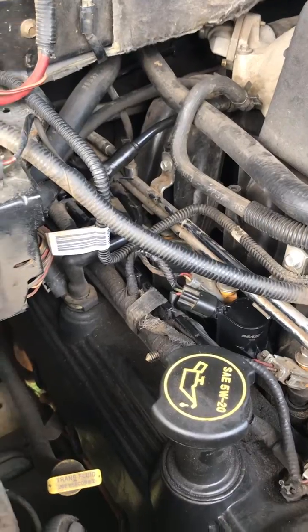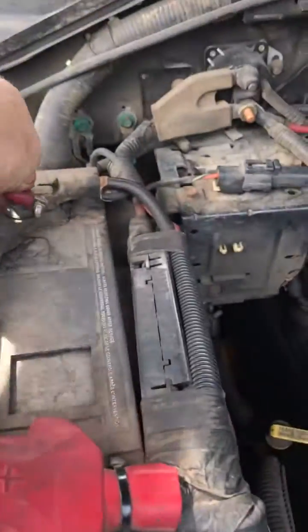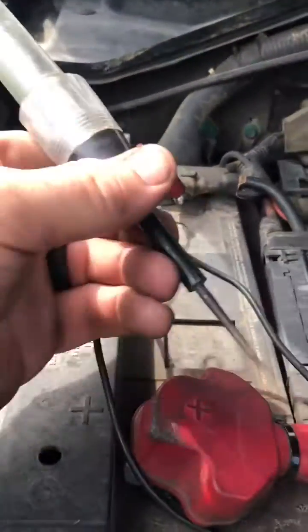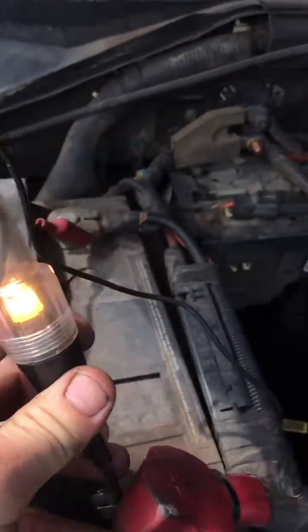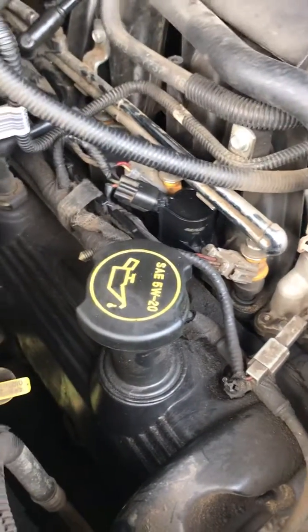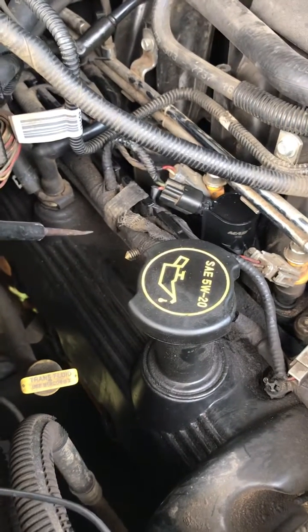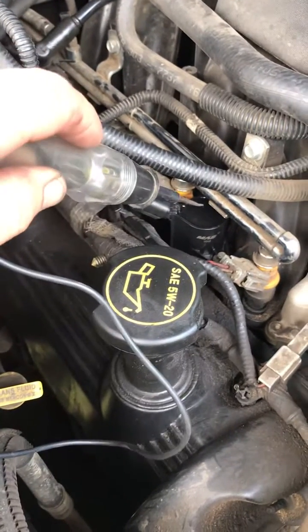Now what you can do here is take a test light, put it to the negative side of your battery, touch the positive, and make sure the light works. For this ignition circuit, it was reading for the number one cylinder, which is on the passenger side in the front — should be this one right here.